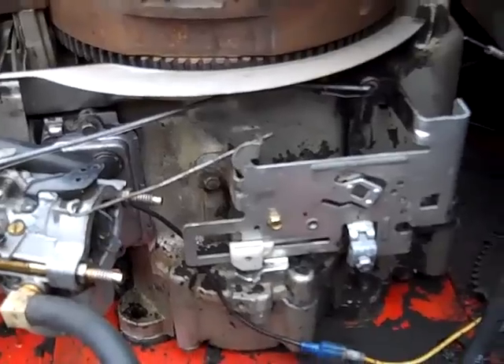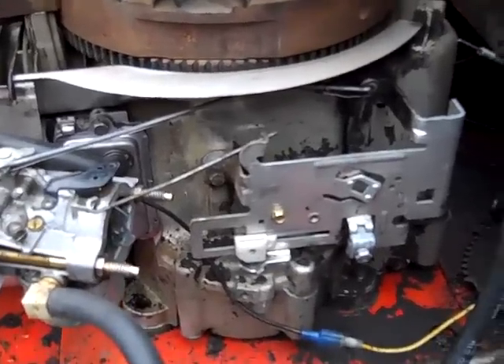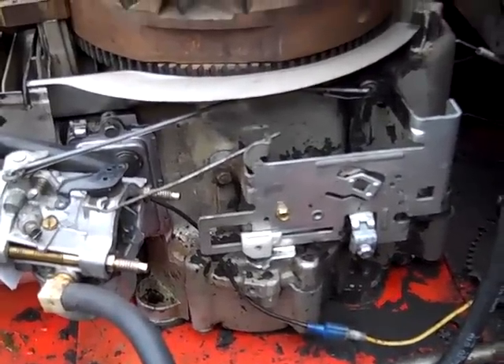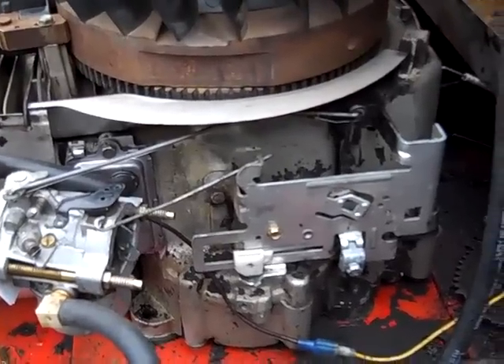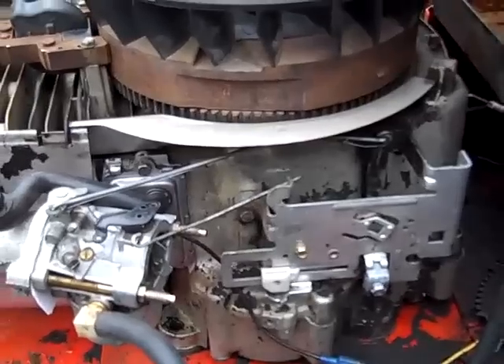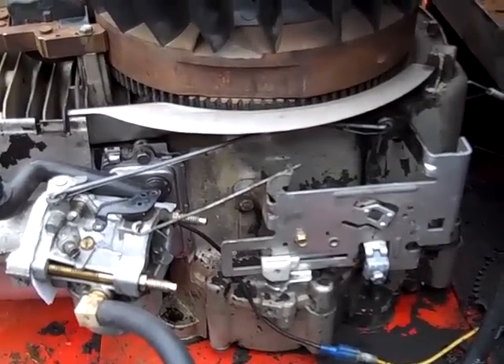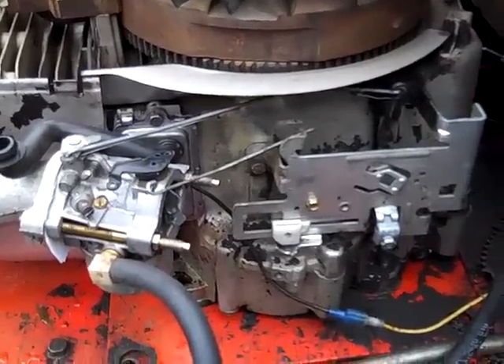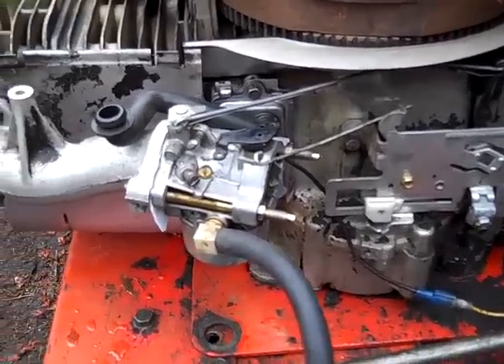I'm going to get this thing running a little better than it is. I got it running, but it's spitting and sputtering. May need a carb rebuild kit, but I priced those and they're around $42, so I'm not really looking into buying one of those right away. Hopefully I can just clean it out real good and make do.